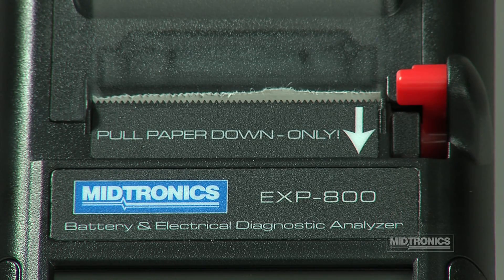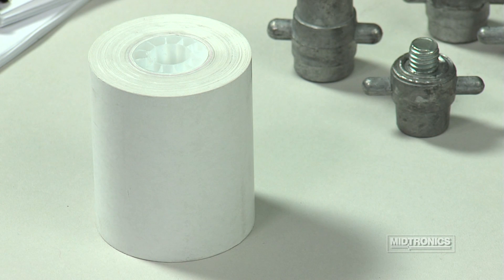The printer is used for printing out test results, which can then be shared with your customers. The printer only uses thermal paper, so there are no ink cartridges or ribbons to maintain.